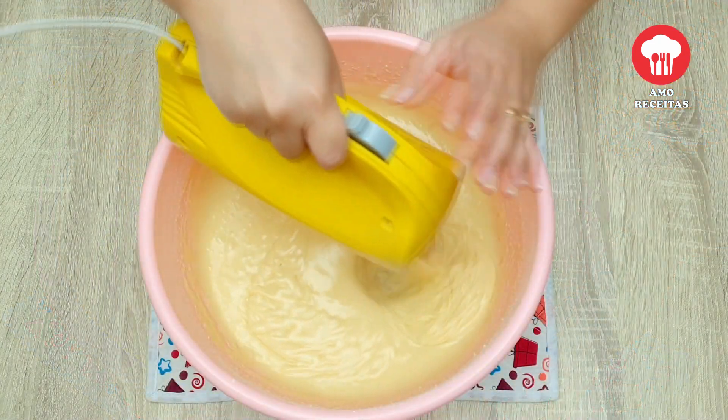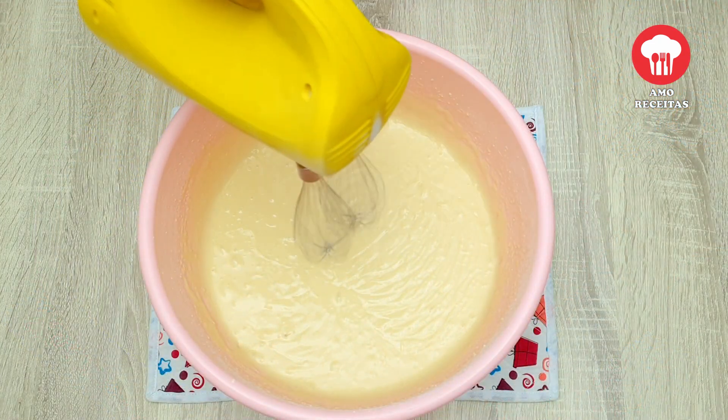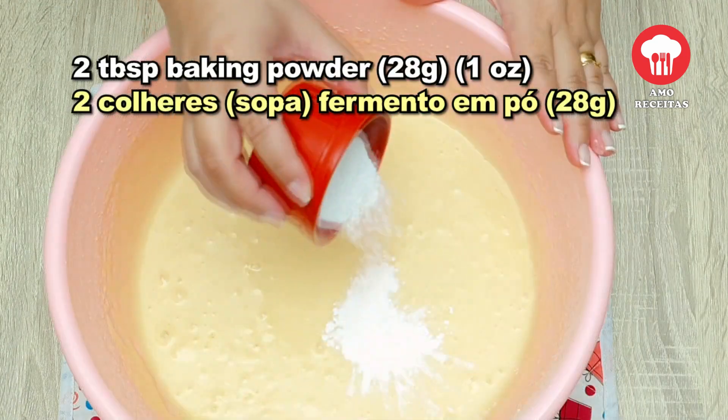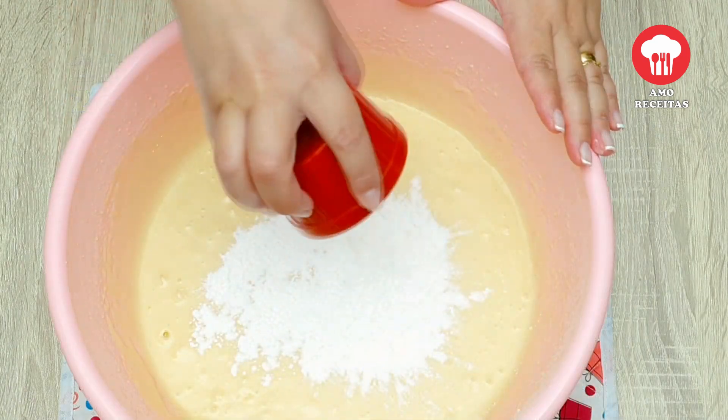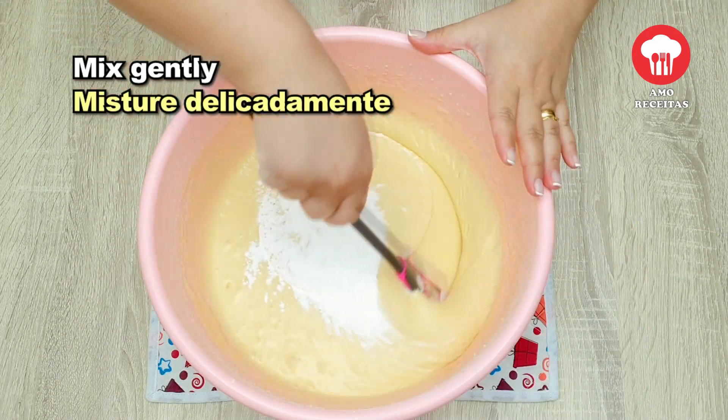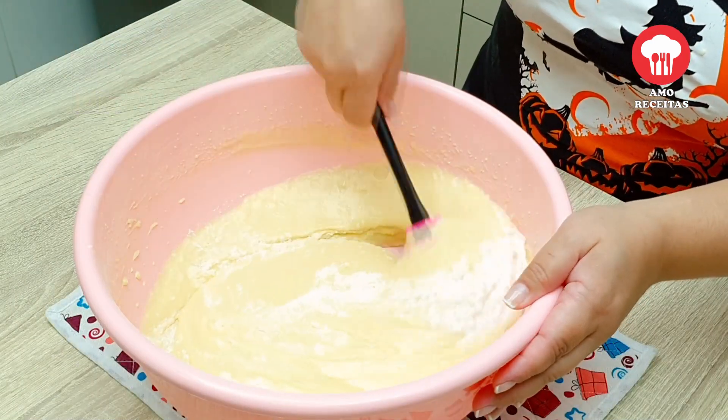Let's put the fish in the pan. It's hot.